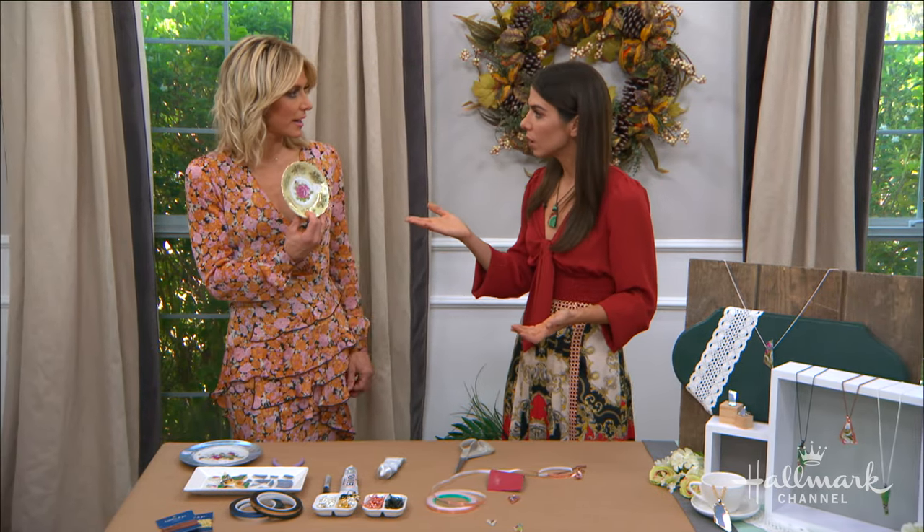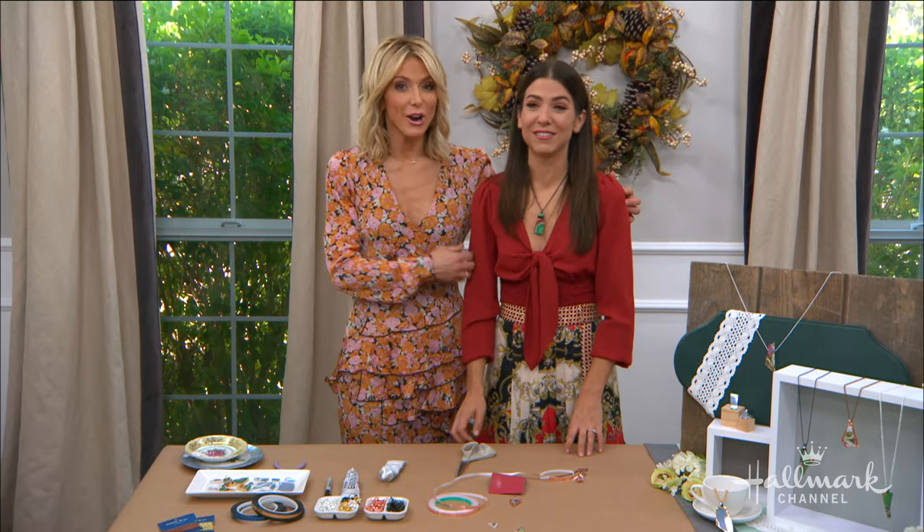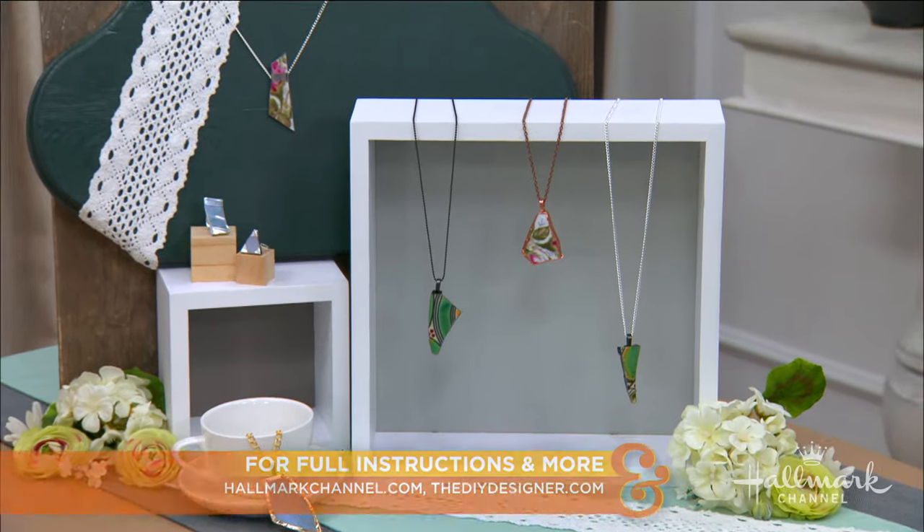I love this. Or just go to one of the secondhand stores, buy your china there, and just make it — that way you're not breaking anything sentimental. Yeah, exactly — you're not breaking any hearts, that's for sure. Thank you so much, this is so cool. For full instructions, visit hallmarkchannel.com.